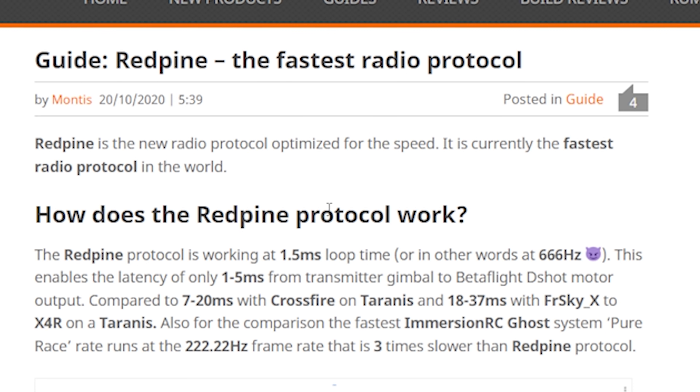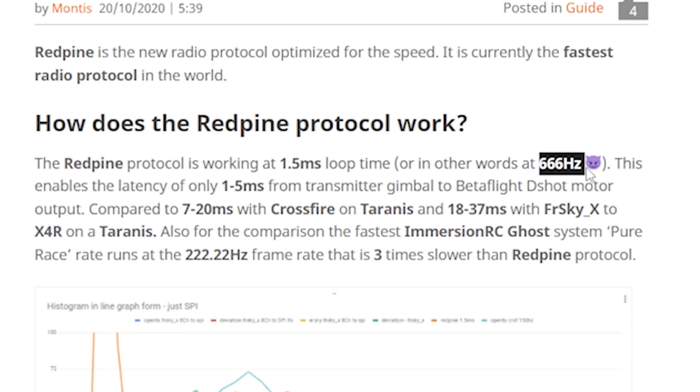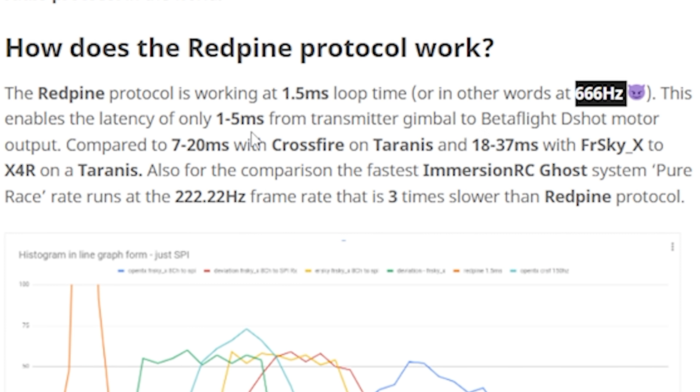The protocol we're talking about today is called Red Pine. The exciting thing about Red Pine is that it runs at 666 hertz. For the rest of us, 666 hertz gives a latency of between 1 and 5 milliseconds from the transmitter gimbal to the Betaflight D-Shot motor output, compared with 7 to 20 milliseconds for Crossfire on Traianus, or 18 to 37 milliseconds with FrSky X on Traianus.